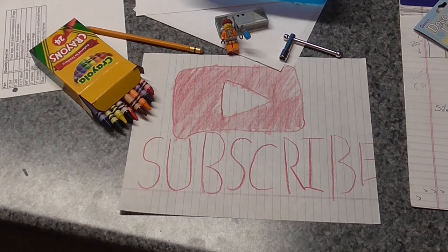If you like what you saw, please like, comment, share, and subscribe for more videos.